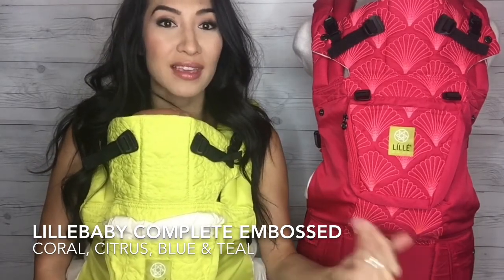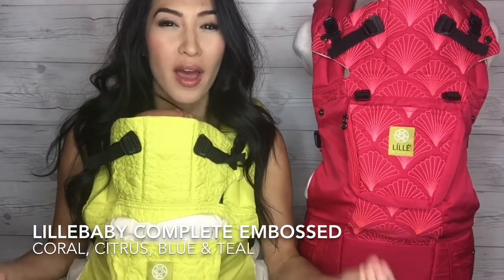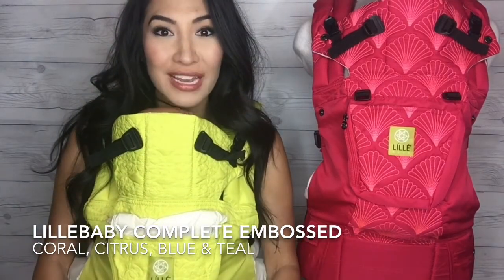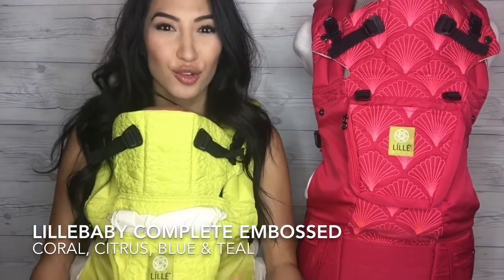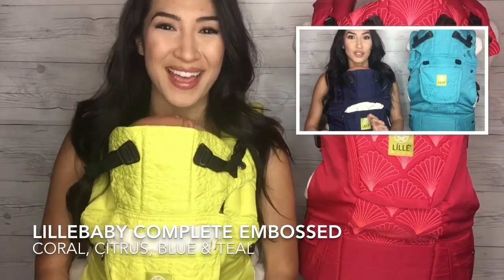And I will get all four of the carriers for you in a more natural light to really show you how the embossed embroidery is on each carrier and how the color truly looks. I'll also show you the Lilla Baby Complete Embossed in blue and teal.